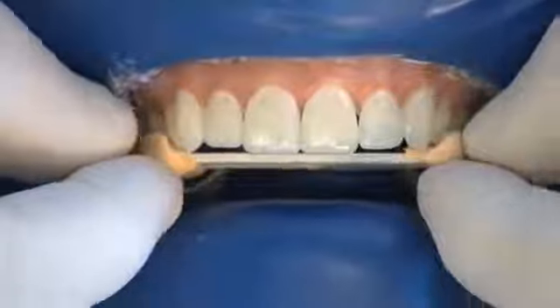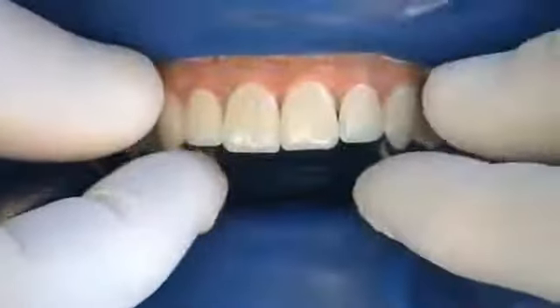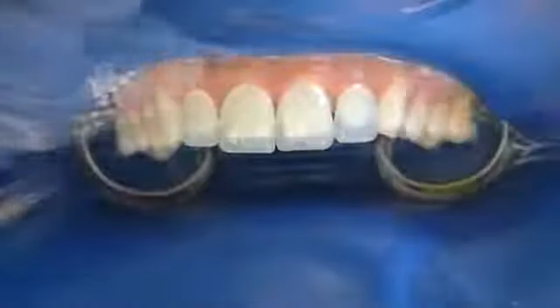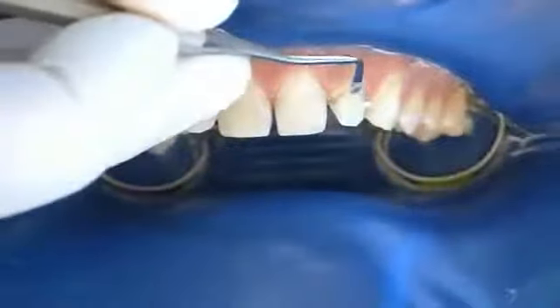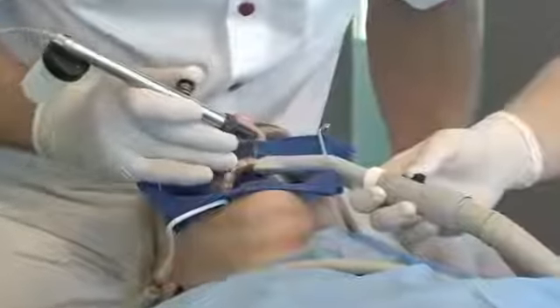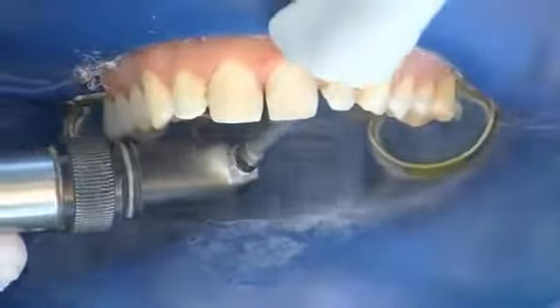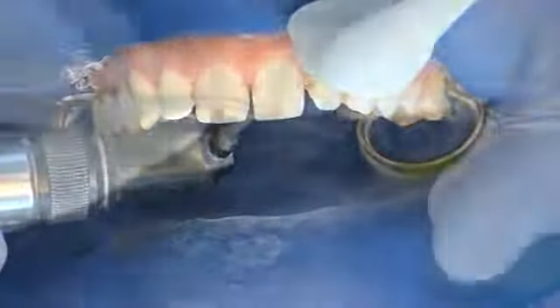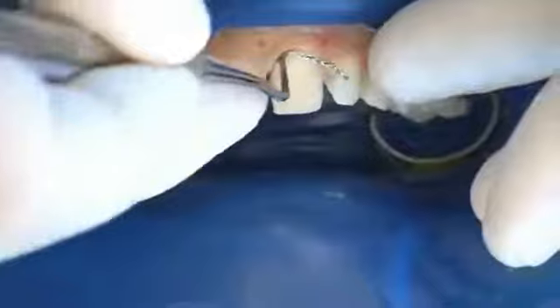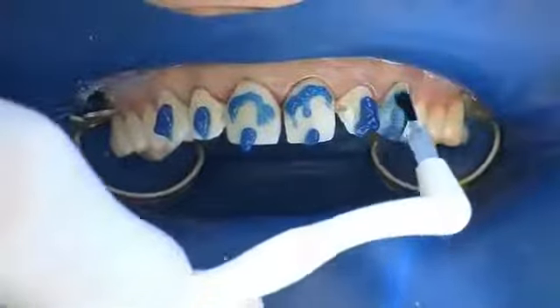This makes it possible to check the future occlusal plane. After removal of the Componeers, the teeth are cleaned and preferably sandblasted to ensure subsequent optimum conditioning. A retraction cord can optionally be placed for improved cervical control. The etching gel is applied to the teeth and distributed to all surfaces using a brush.